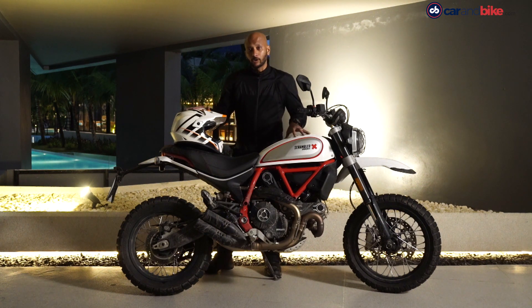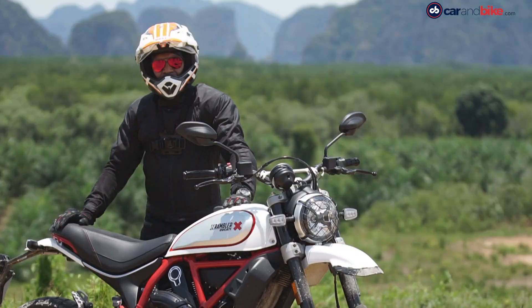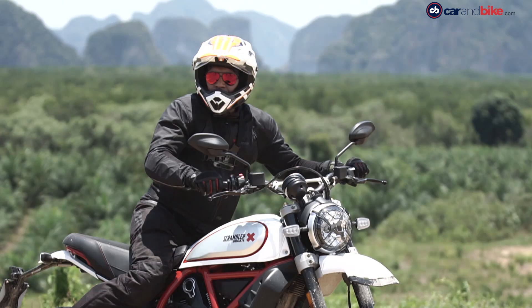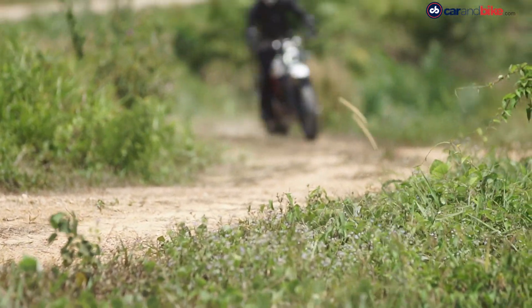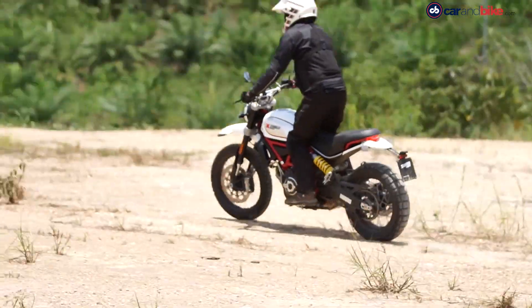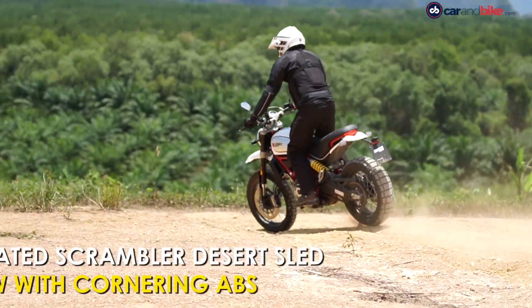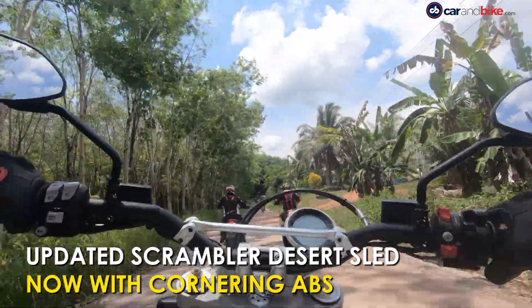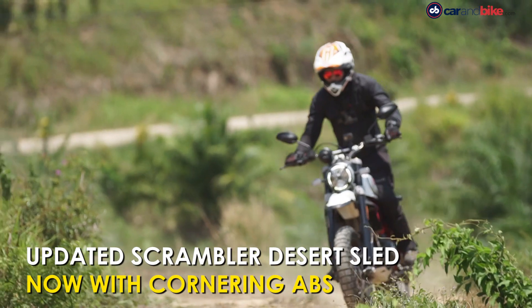It's not a true blue off-road dirt bike, but yes you can do a fair bit of off-roading on this. For taking on the rough, the Scrambler Desert Sled is the obvious choice. It can take on a fair bit of rough terrain and is the more entertaining model to ride off-road. It also gets cornering ABS now.